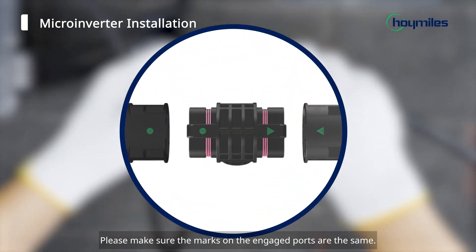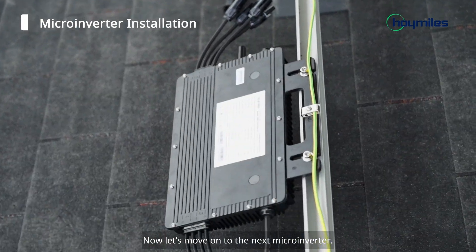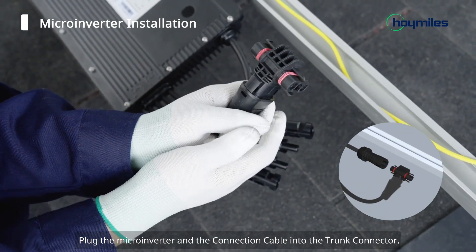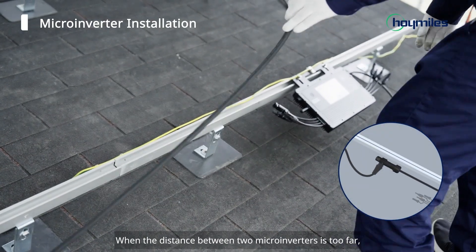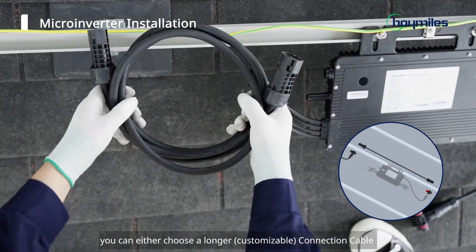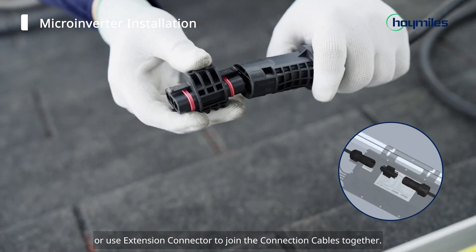Please make sure the marks on the engaged ports are the same. Now let's move on to the next microinverter. Plug the microinverter and the connection cable into the trunk connector. When the distance between two microinverters is too far, you can either choose a longer connection cable or use extension connectors to join the connection cables together.